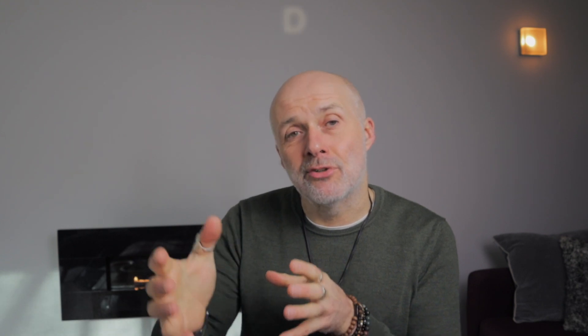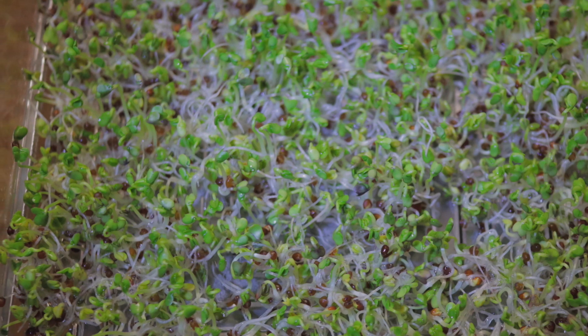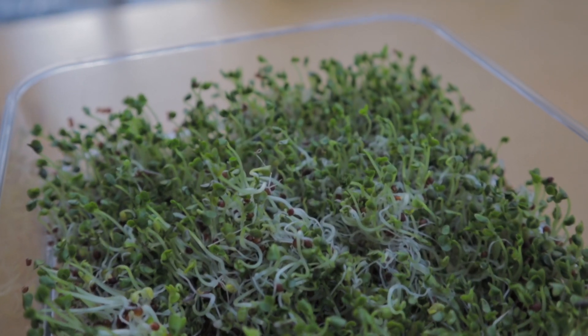At that point, while you keep rinsing morning and night, you're going to start putting them out in light. This tray is great because it gets lots of light, so I just put it on the countertop — not in direct sunlight, but with access to light. That causes them to start greening up, and somewhere between day five and seven you'll have these completed sprouts like this.